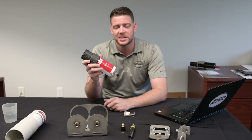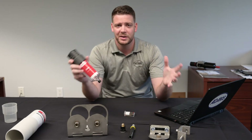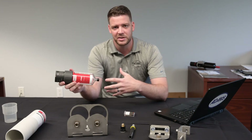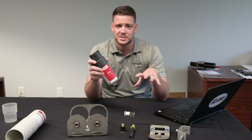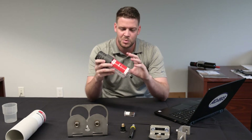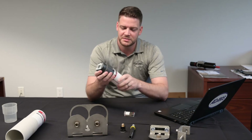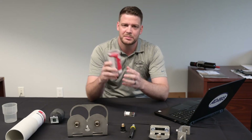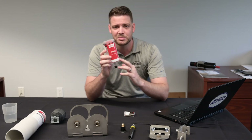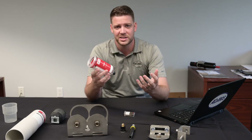Another major benefit is making sure the right lubricant goes into the correct bearing. Depending on the number of bearings throughout the facility, you can have several different lubricants, and sometimes an operator may grab the wrong one, which can cause failures. With this technology, you receive the grease cartridge pre-filled with the exact type of lubricant you want, completely sealed with no air gaps — so you're always getting the correct one.